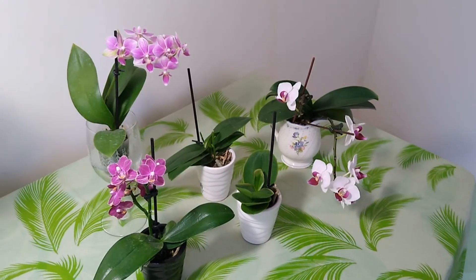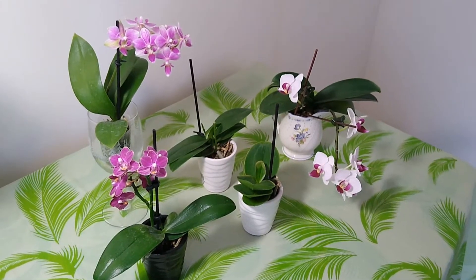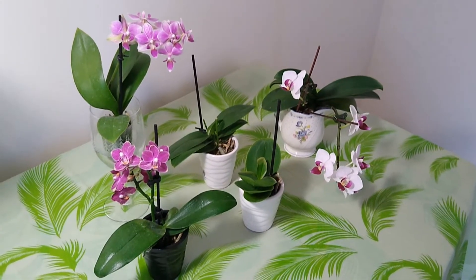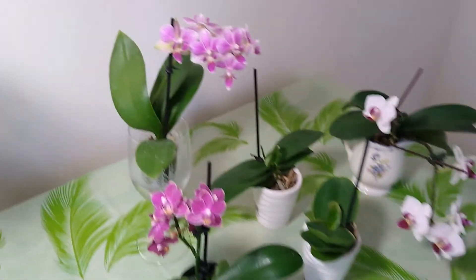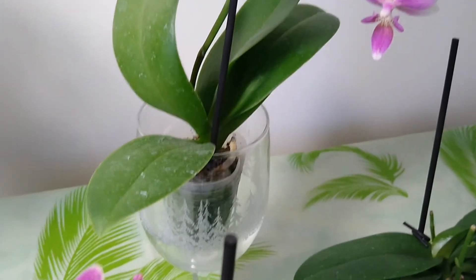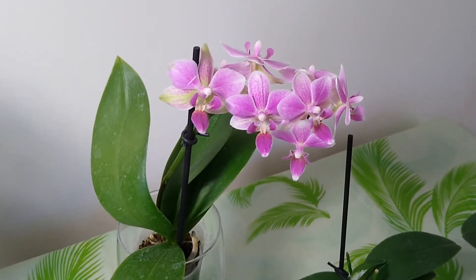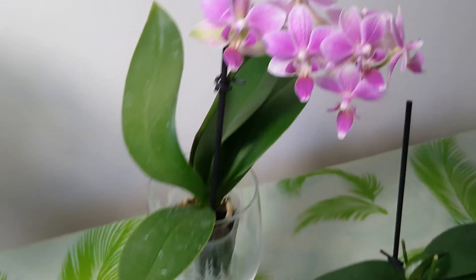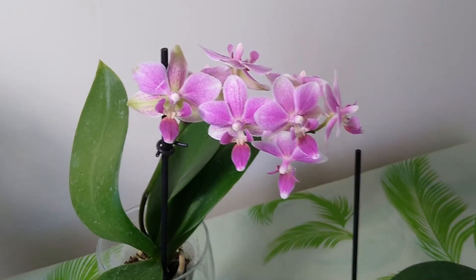Hello everyone, welcome to my little garden. Today I will show some of my mini Phalaenopsis. There are five mini Phalaenopsis here, and two of them — this one in the wine glass and this one — are blooming very well now. They are in very good condition, healthy, cute and lovely.